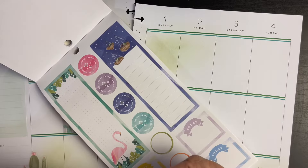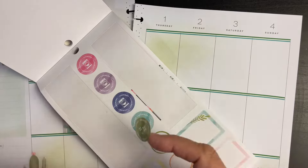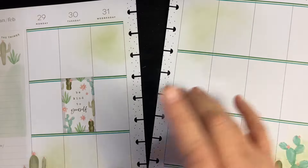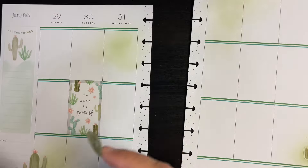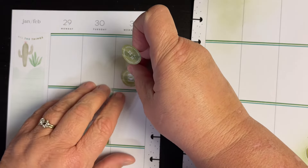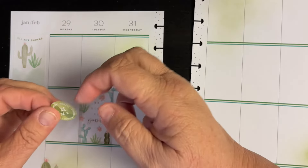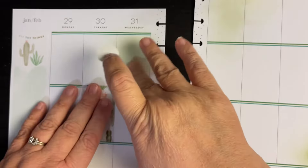We'll definitely use this chores one — I think there's a laundry one in here as well. So we'll go ahead and add that. I have something to do that day so I will put it right here. We'll do some laundry there and we'll do some chores right here.